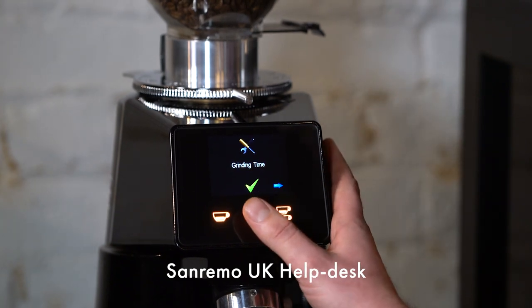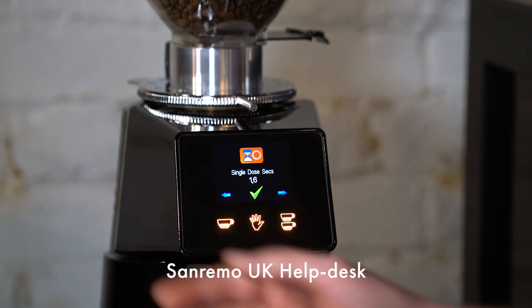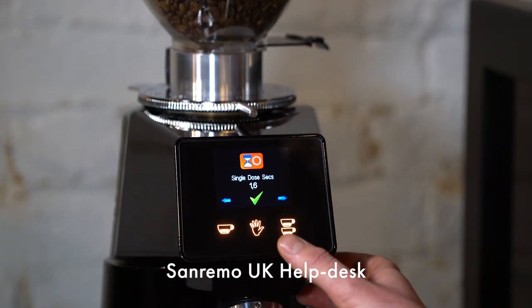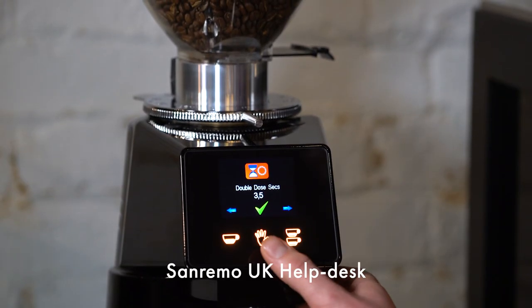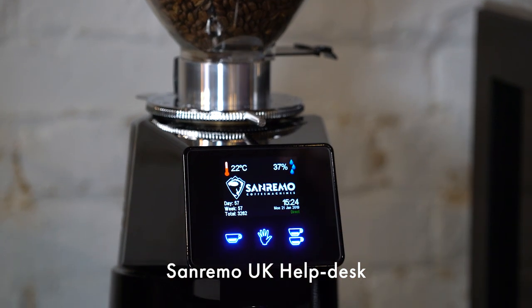Press the middle button to go into that portion of the menu. The single dose button refers to the left-hand side and we are programming the right, so press the middle button again to progress through the menu. On the double dose button we're going to increase it by 0.4 of a second, which will give us around 2 grams. Press the middle button to select and it will save the settings to the grinder.